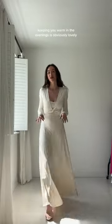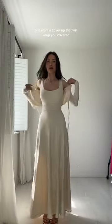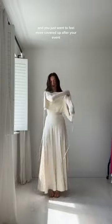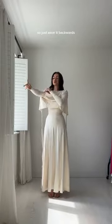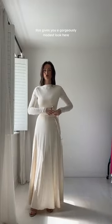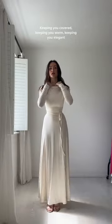The functional purpose of keeping you warm in the evenings is obviously lovely, but if you are a little bit more modest and want a cover up — whether you're heading home or getting a taxi and just want to feel more covered up after your event — you can also flip this around the other way, wear it backwards, and tie it at the back. This gives you a gorgeously modest look, keeping you covered, warm, and elegant.